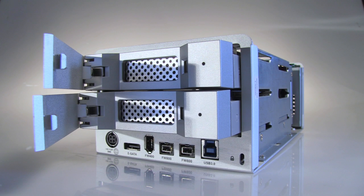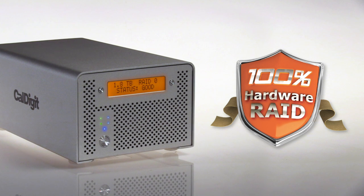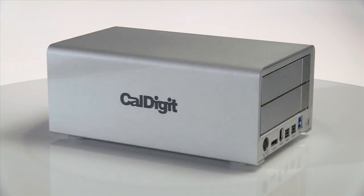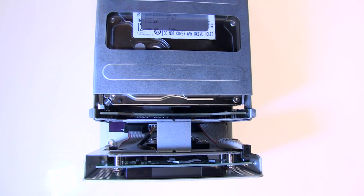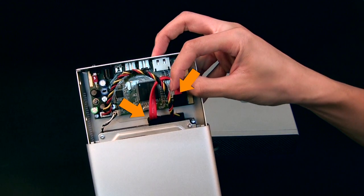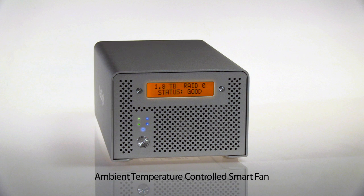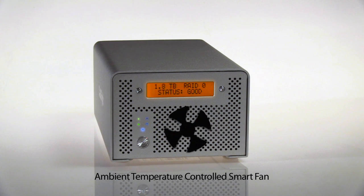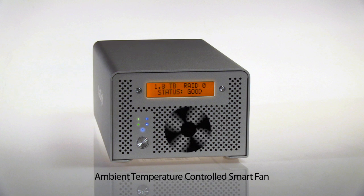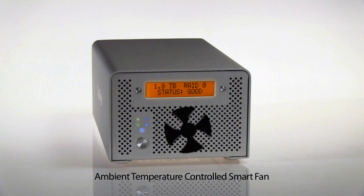It's what's inside the VR2 that's most impressive though. A true hardware RAID, the VR2 has a microprocessor and independent cache to manage the RAID system. Only high quality components are used and the hard drives connect direct to the backplane. Other brands use cables, creating multiple points where failures can occur. You don't have to worry about that with CalDigit. The VR2 is kept cool by the ambient temperature controlled smart fan. It only runs when additional cooling is needed, reducing ambient noise so you can keep the VR2 on your desk.